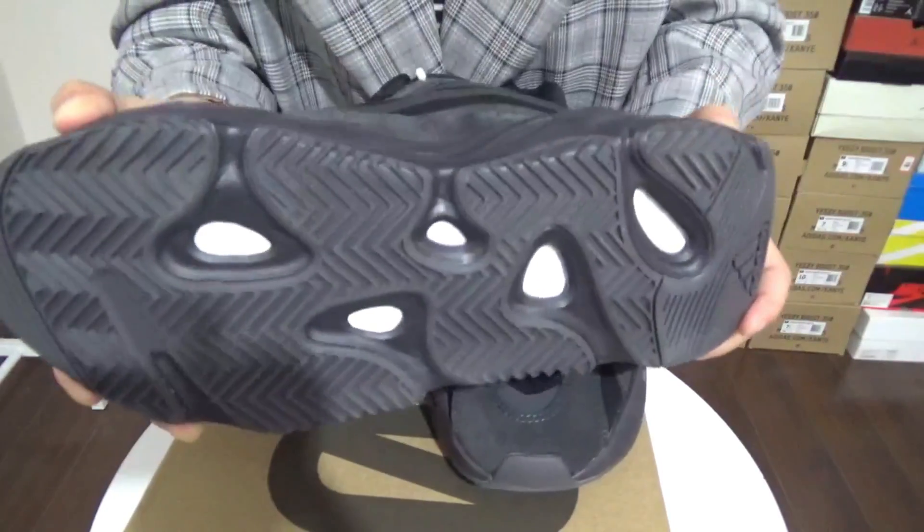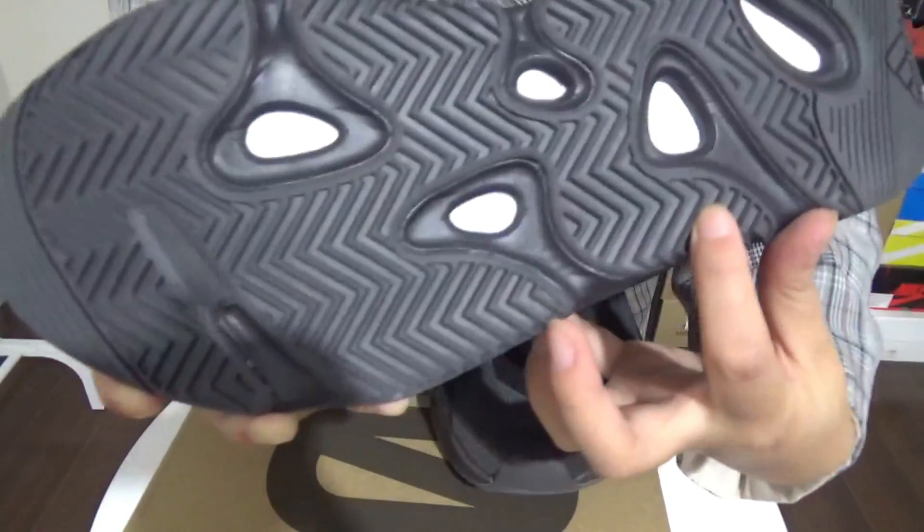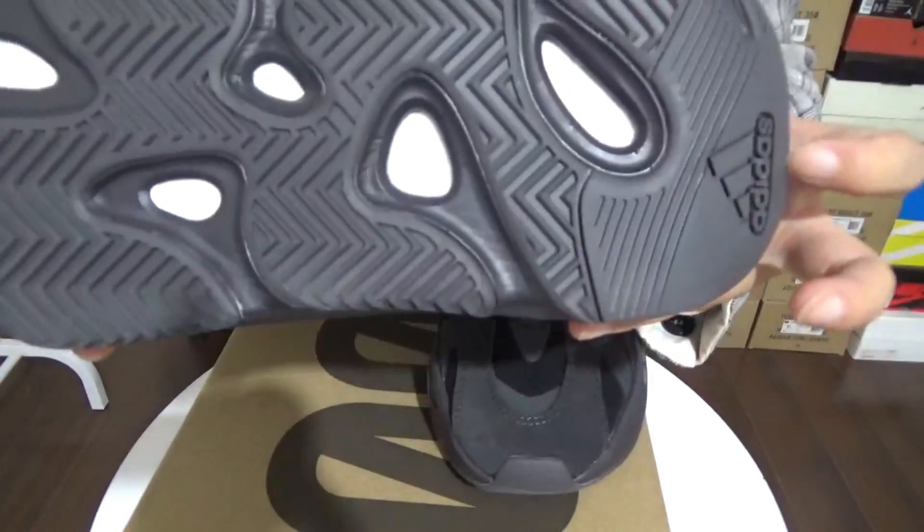Next you can check the outsole. The outsole — you can see the white Boost. And here the herringbone traction pattern.